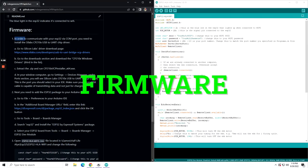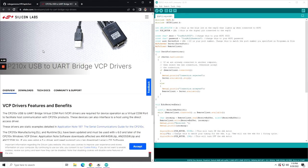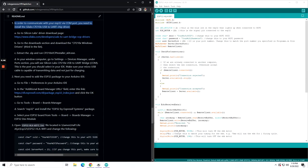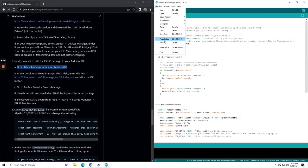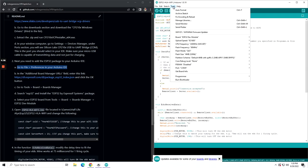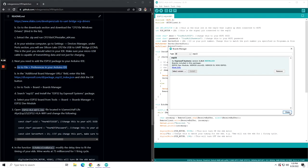Let's jump into the firmware. In order to communicate with your ESP32 via COM port, you need to install the Scilabs CP210X USB to UART chip driver. Go to their website and download the Windows driver. Then on your Arduino IDE, go to your preferences and copy this text in there.